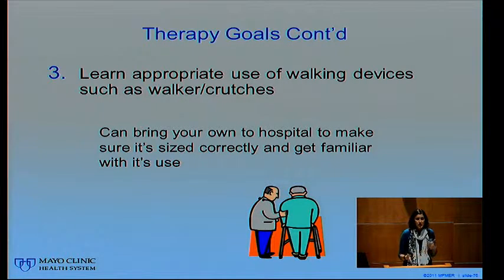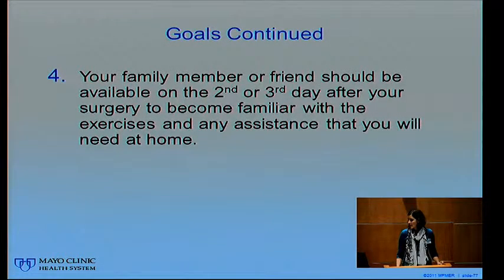We'll work on walking with an appropriate assistive device. We start most patients with a walker, but some prefer crutches, especially if they have a lot of stairs at home. You can bring that to the hospital with you. If you're going to borrow a walker or crutches, we really like you to bring it so we can make sure it's the right size — walkers and crutches come in two different sizes. We'll make sure it's in good condition, that it's safe, that it fits you, and then adjust it so it's just the right size for when you get home.